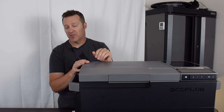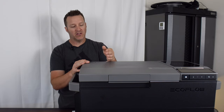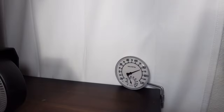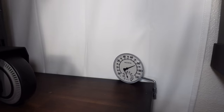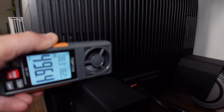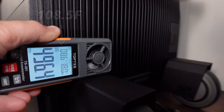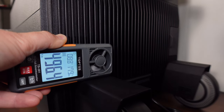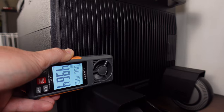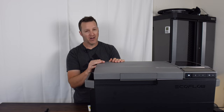During my testing I found that with the ice maker on it was a bit louder, but also all portable fridges of this type put out a considerable amount of heat — especially when the ice maker was on. At the exhaust outlet it was pumping out almost 110 degrees, so whether you're making ice or just doing an initial cool-down, it does put out a decent amount of heat — just something to be aware of.